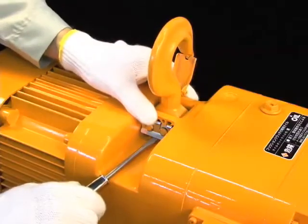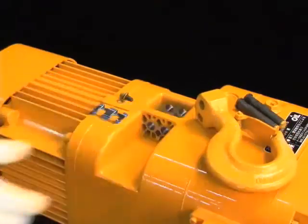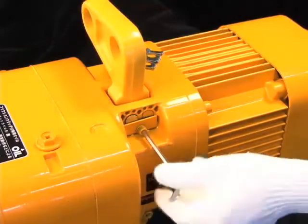The connecting shaft that was previously attached inside the body is mounted on the outside of the ER2. This allows the top hook or suspender to be attached or removed with ease.